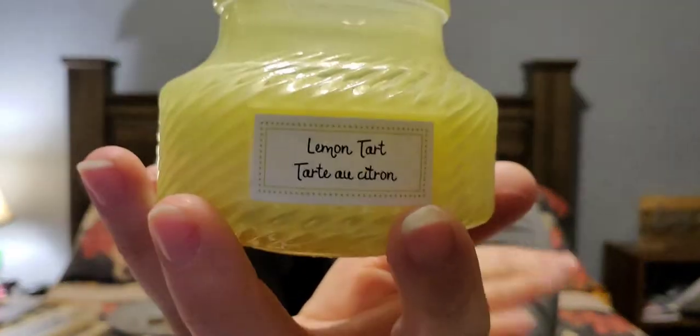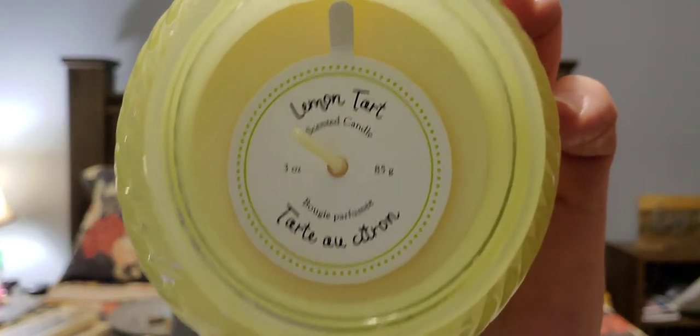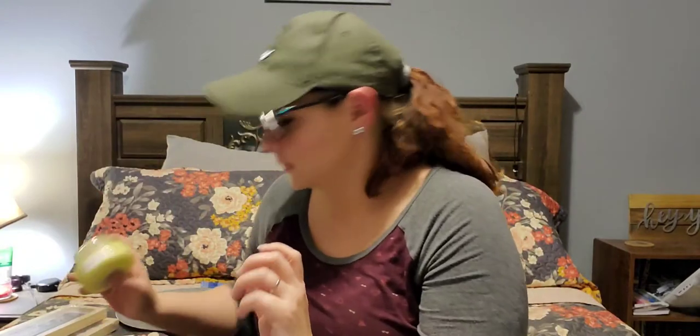I picked up this candle — I have never seen this one there before. It is called Lemon Tart and it smells just like lemon tart. It is a three-ounce jar. I love lemon scents in my kitchen, I'm a big fan. They had a couple different options but this is the only one I picked up because I kind of have a lot of candles already.